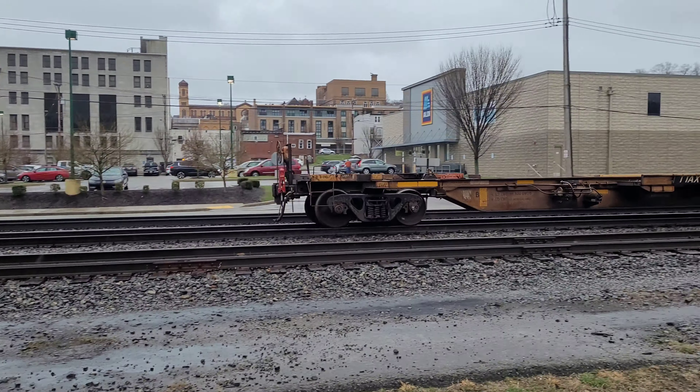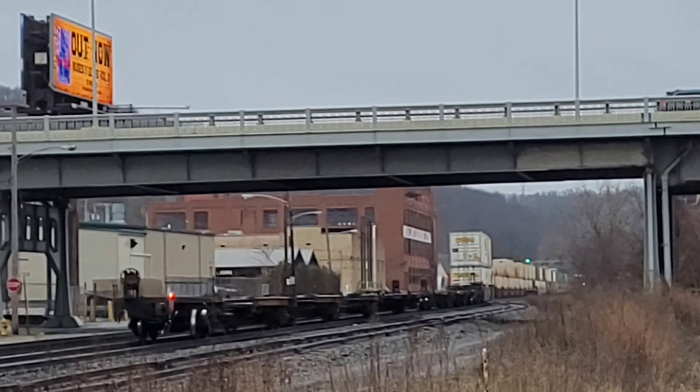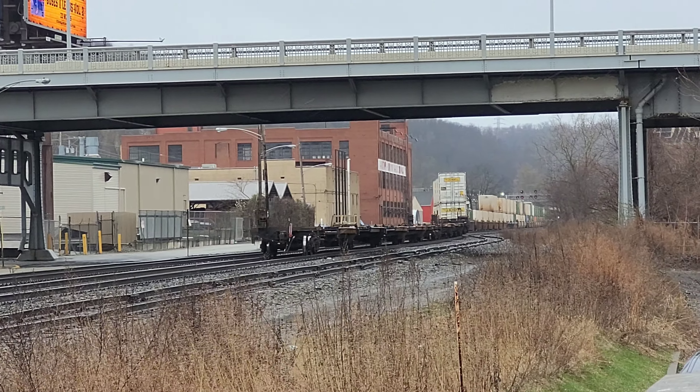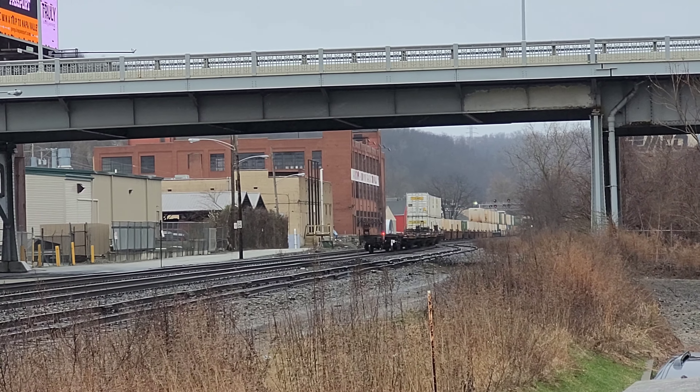There it goes — 21 J westbound. The next train should be the train we came for: 21 G. Thank you guys for watching this video, and stay tuned for future content.